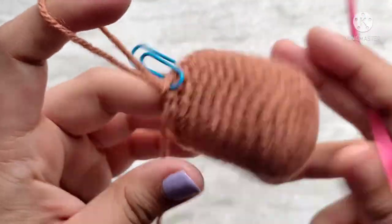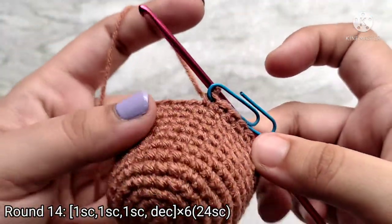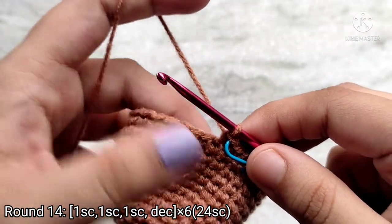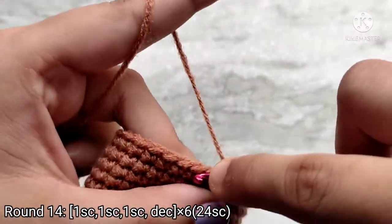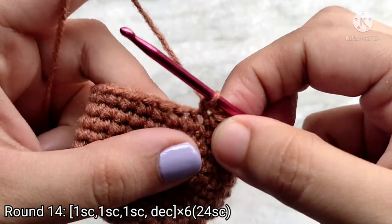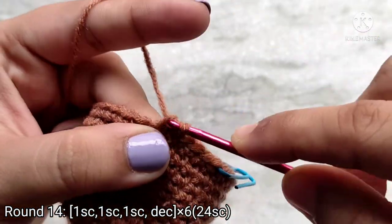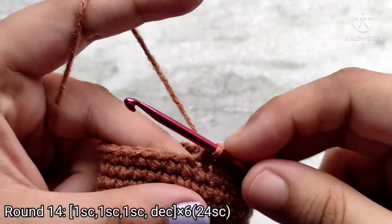Your piece should look something like this. From the next round onwards we are going to start decreasing. To do that we are going to do the exact opposite of what we did for the increase rounds. On the last increase round we made 3 single crochets and then 2 single crochets into the next stitch, so for the decrease round we are going to first make 1 single crochet into the first 3 stitches. Then we are going to stitch the 4th and 5th stitch together. Start like you normally would for a single crochet, but instead of finishing this stitch, insert your hook into the next stitch and pull up a loop. When you have 3 loops on your hook, yarn over and pull through all 3. This is a decrease stitch.